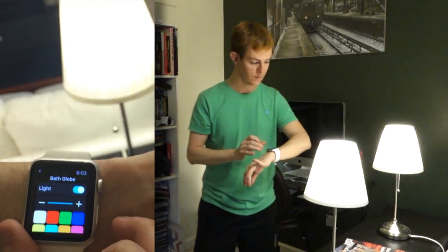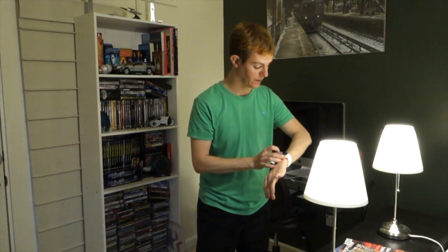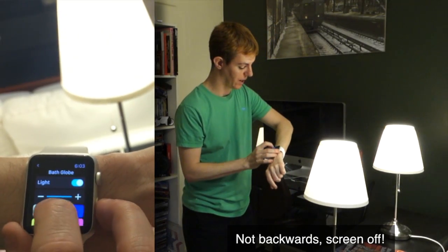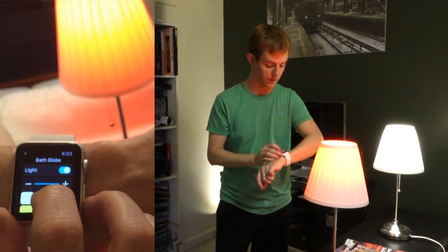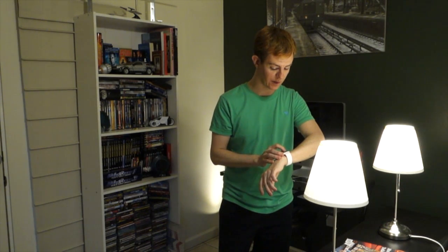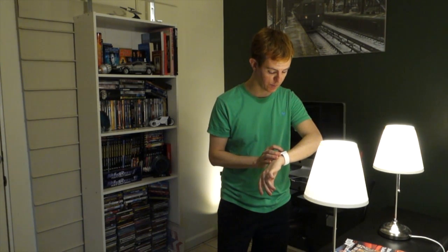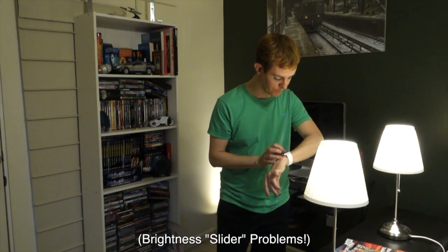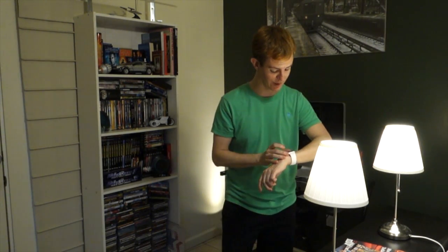I can turn it back on, and this app is kind of cool — it's backwards but it has a little color palette so you can jump from one color to the next. That's important for the Apple Watch or any wearable, because you're not supposed to interact with it for more than a few seconds. I can go back to white and dim it — but I accidentally hit force touch. This is technology that doesn't work all the time, and this is really a live demo.